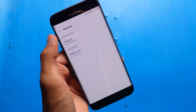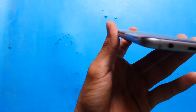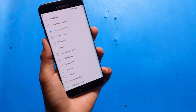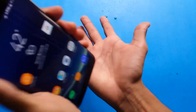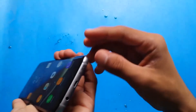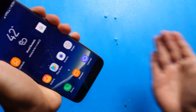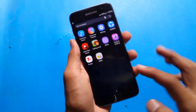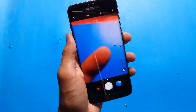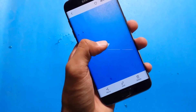And you can see some Coca-Cola drops are coming out in the speaker area. Let's see if the microphone is working or not. I recorded a video to show you the microphone.